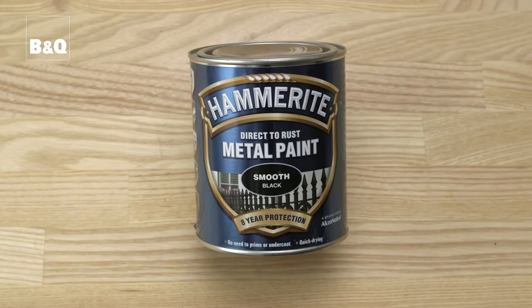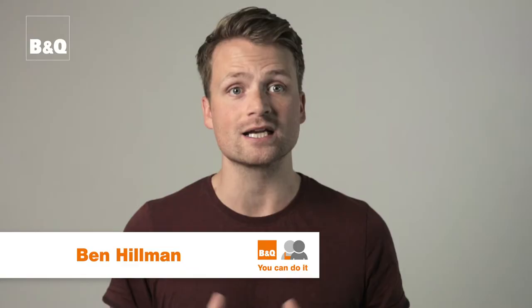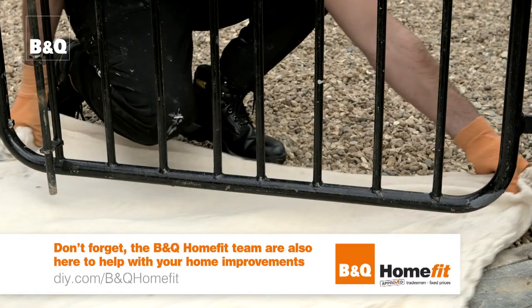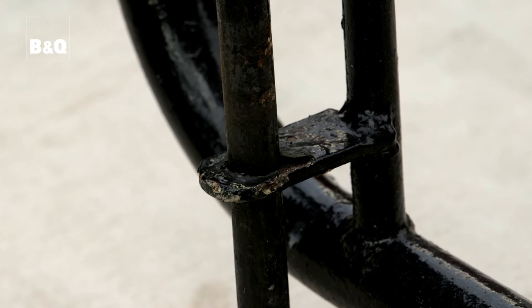We're going to show you how to paint this gate using specialist metal paint. It's available in a range of finishes and colours and can even be applied directly on top of a rusted surface. Always put on a dust mask and some close fitting eye goggles and put down a dust sheet so that cleaning up is easy.